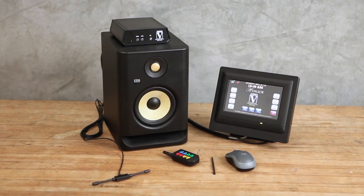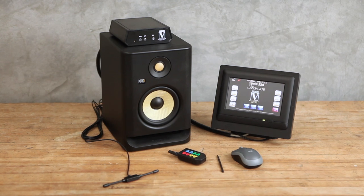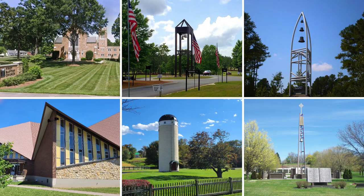With its small footprint, user-friendly programming, and basic installation needs, an electronic carillon is ideal for churches of any size, cemeteries, schools or universities, civic centers, and even private homes.